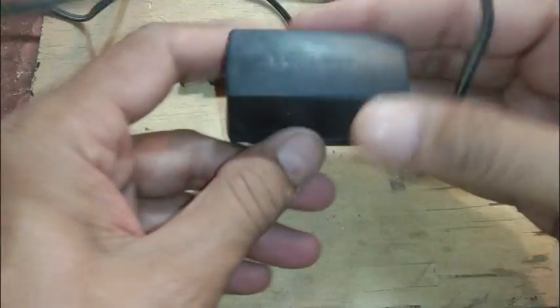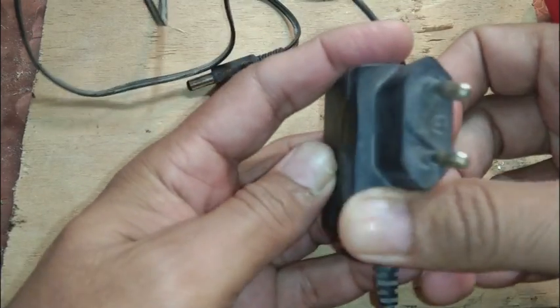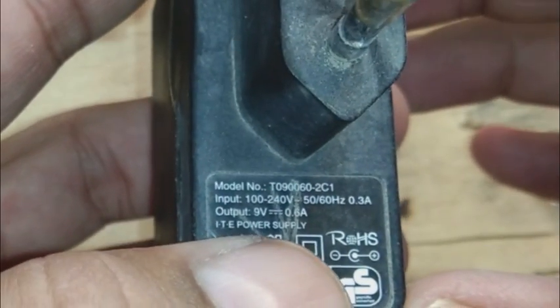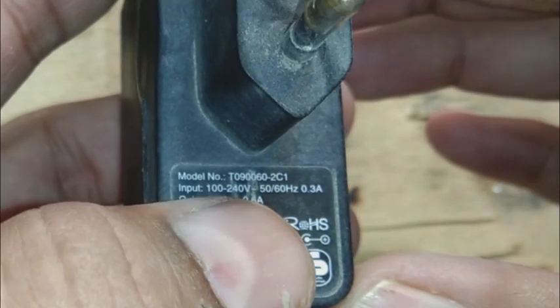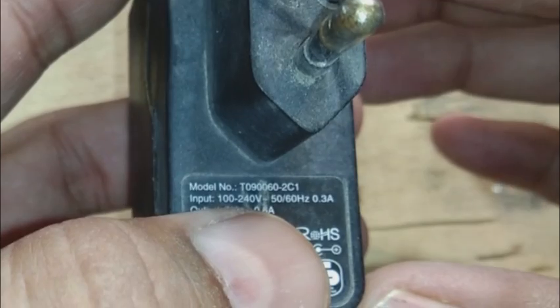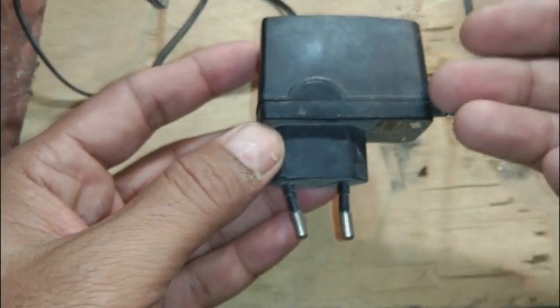Hi friends, we have a power supply here — this is a TP-Link. You can see the specs: this is 9 volt and 0.6 ampere, which is about half an ampere, and it takes 100 to 240 volt input. These power supplies are very common.